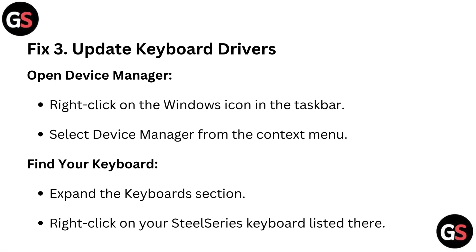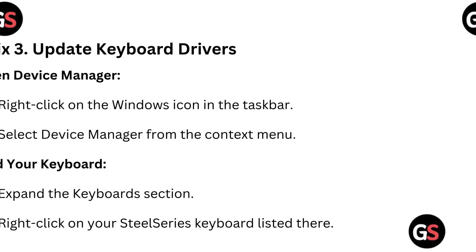Fix 3: Update Keyboard Drivers. Open Device Manager by right-clicking on the Windows icon in the taskbar, then select Device Manager from the context menu. Find your keyboard by expanding the Keyboard section, and right-click on your SteelSeries Keyboard listed there.